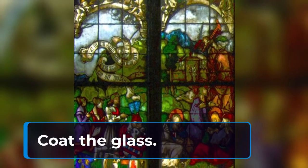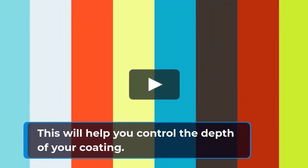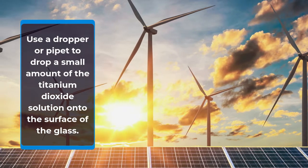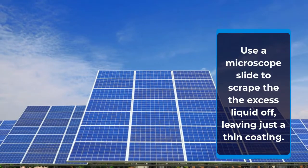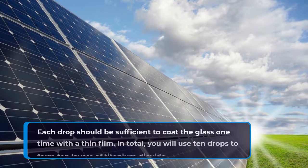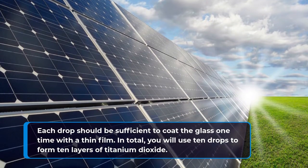Coat the glass. Put a layer of tape around 3 sides of the glass — this will help you control the depth of your coating. Use a dropper or pipette to drop a small amount of the titanium dioxide solution onto the surface of the glass. Use a microscope slide to scrape the excess liquid off, leaving just a thin coating. Repeat this process 10 times. Each drop should be sufficient to coat the glass one time with a thin film, so in total you will use 10 drops to form 10 layers of titanium dioxide.